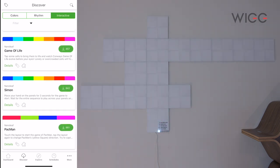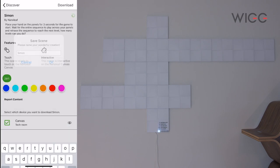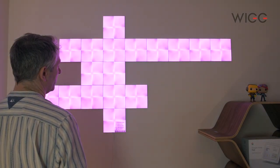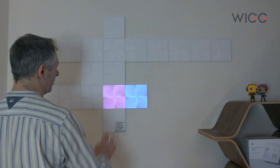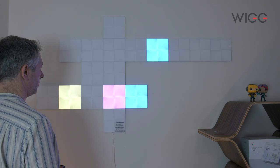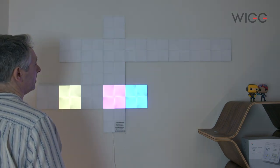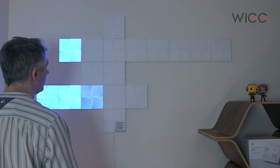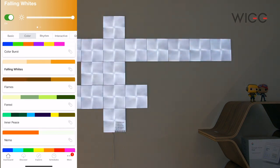These are actually games that you can play — Simon, Pac-Man, and Game of Life. Let's try Simon and download it. The instructions say to place your hand on the panel for three seconds for the game to start, so I'm going to go over and do that. Oh, failed! Let's just go back to the colour mode now, the basic colour modes.